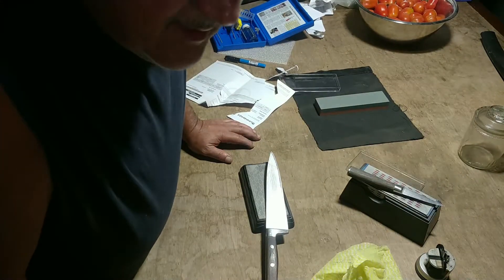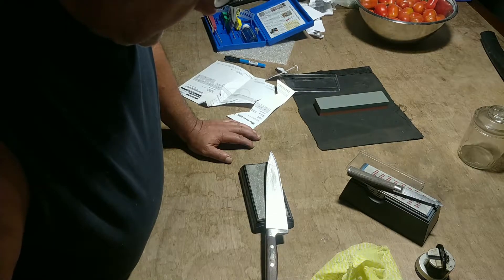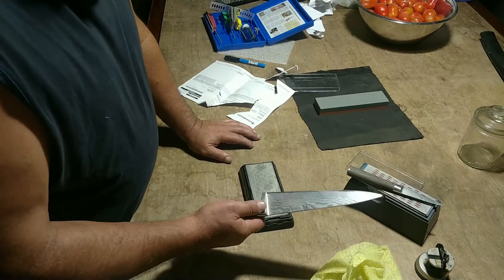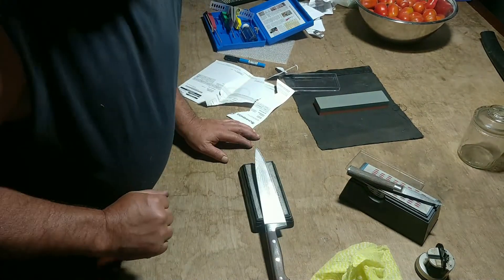I hope that helps anyway. I'm no expert at this — I've just learned by myself and I've probably got a long way to go considering the experts, but the principles are there. Anyway, time for another beer.